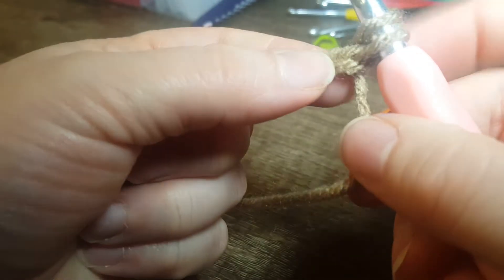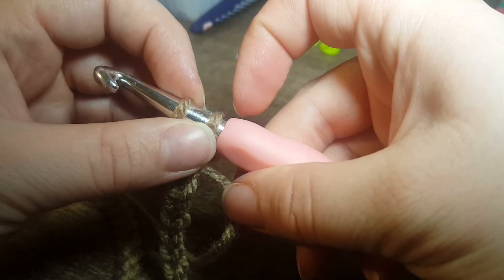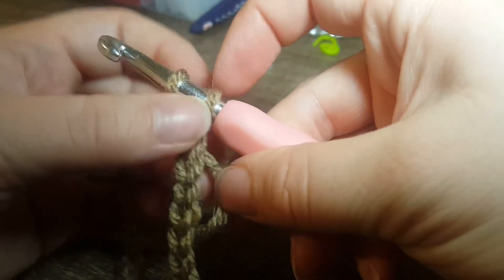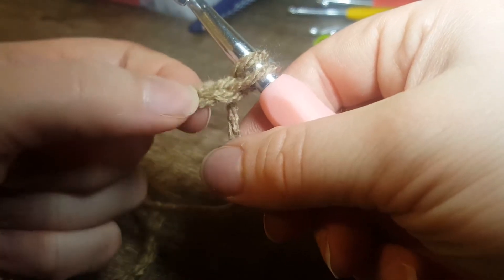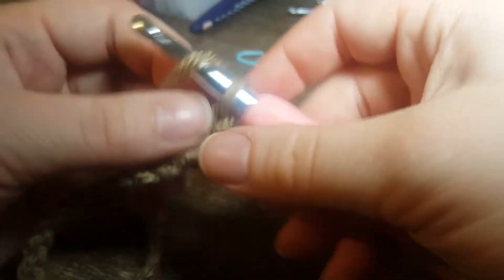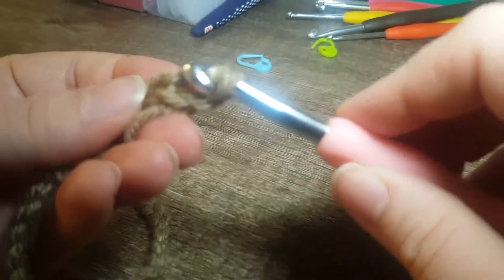Remember: don't use the loop that is right on your actual hook — that is not considered a loop. We are going to the very first chain — we're not going to put anything into that — we are going to go into the second one. So I put a yarn over and I'm going to go into that second one.